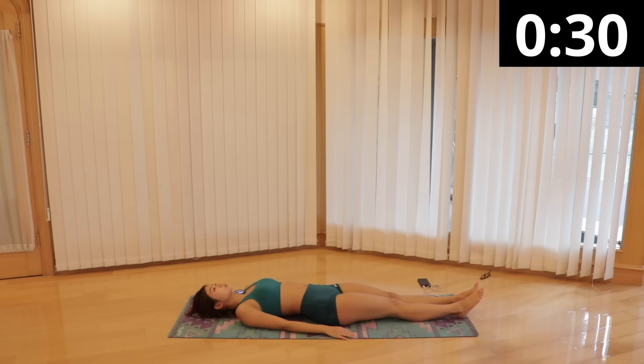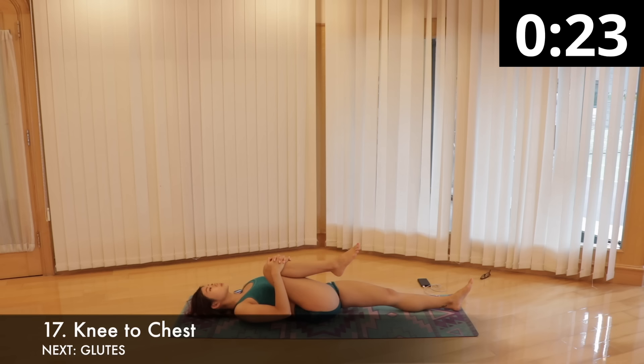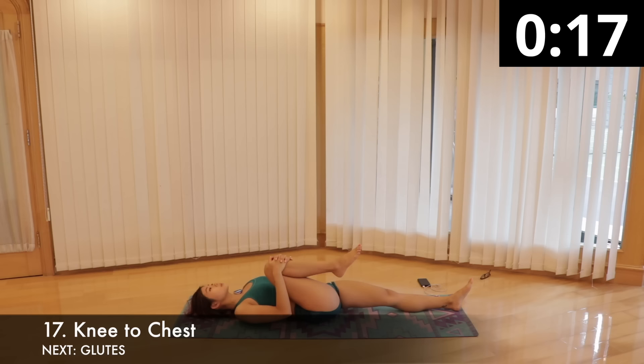Knee to chest stretch — this targets the glutes, hip flexor and hamstrings, and also helps release tension in the spine and lower back. Continue to lie on your back with both legs straight out. Leaving the left leg in place, hold your right knee with both hands and hug it towards your chest while pressing your lower back into the floor. Hold this side for 15 seconds and switch legs.